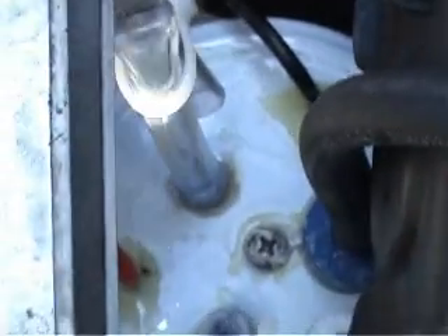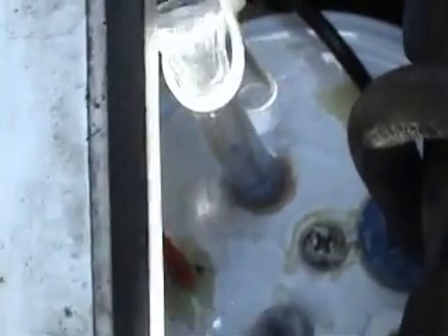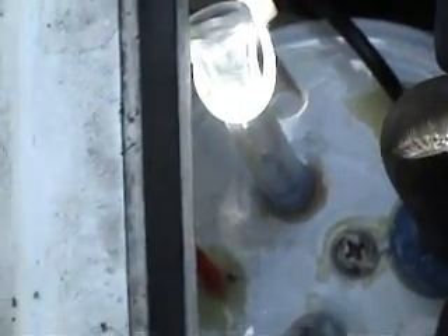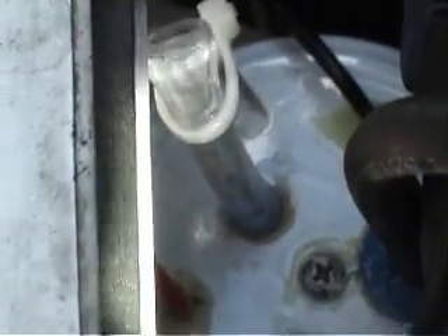We have down here yet another installation. Now these are two different size units. We put this one here because it was once again another convenient spot. This is a smaller unit and can fit into this particular little nook and cranny in this area, and of course it's kept cool by the air passing through, because this is the crush zone between the grill and the radiator.